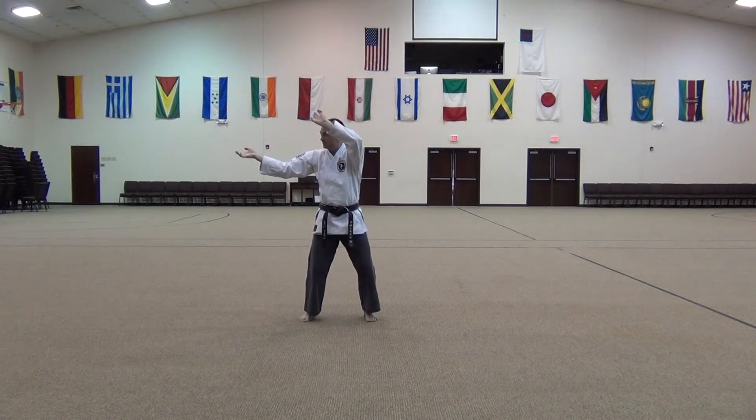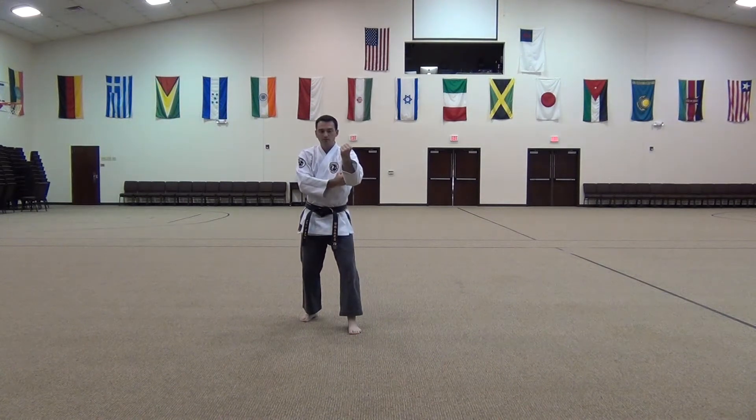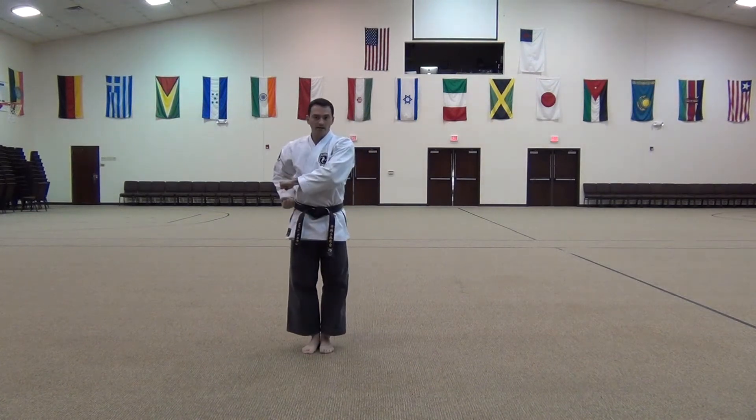Now go to the other side. Step out. Reinforced elbow and block. Last two knuckles. Reinforced here. First two knuckles. Reinforced. Pull back. Out.